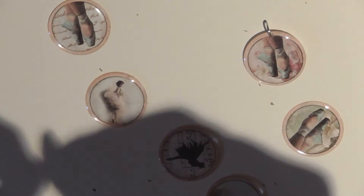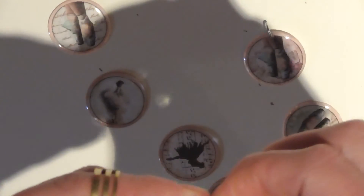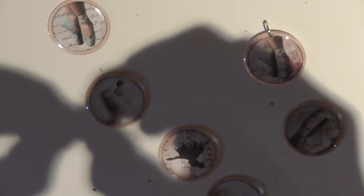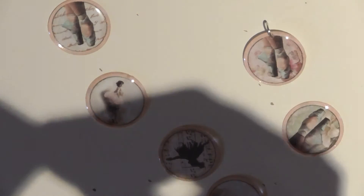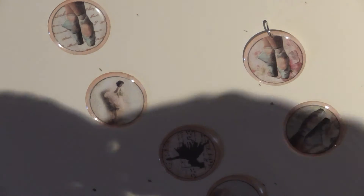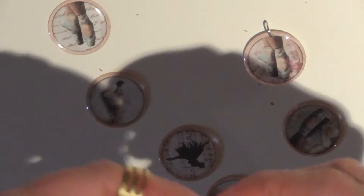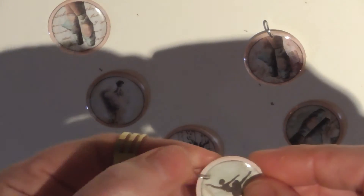You put your jump ring through and then you shut it with your little tool — or if you're like me you end up just doing it with your fingers and bending it with your teeth. And basically, there you go! I mean, how easy is that?